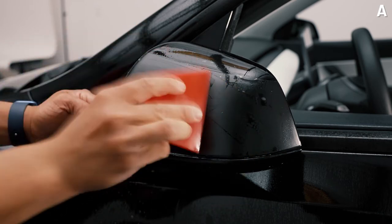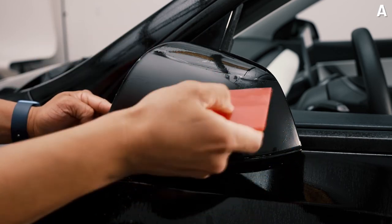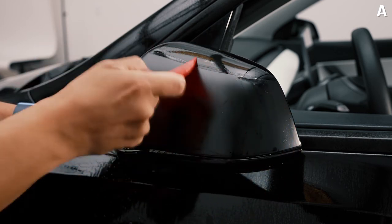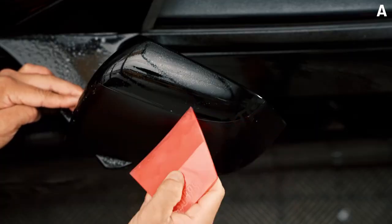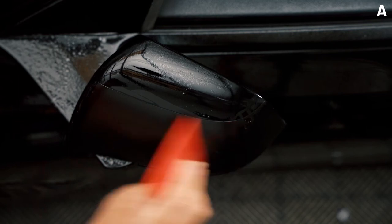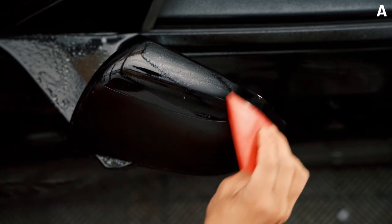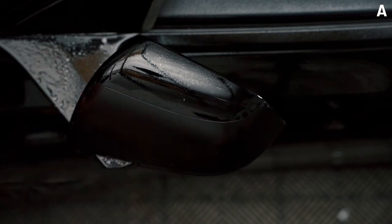Once you squeegee the bottom portion, go ahead and squeegee upwards, making sure you get all the wrinkles above it. If the fingers and wrinkles keep coming up, don't worry — all you need to do is spray some tack solution and that'll make them go away.